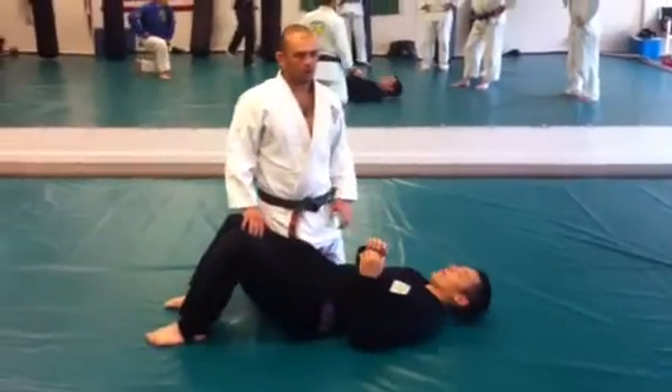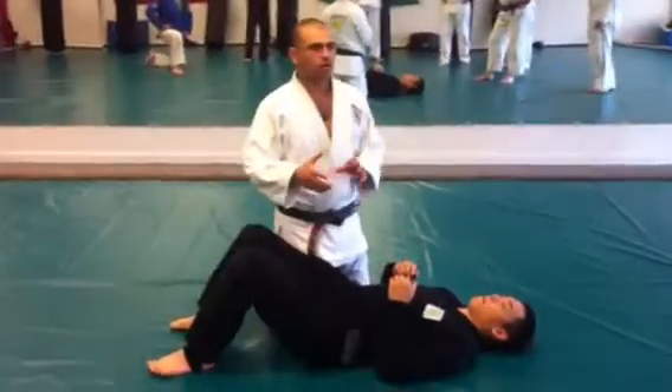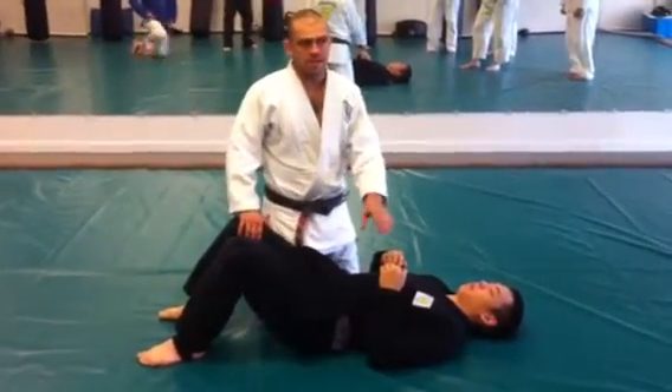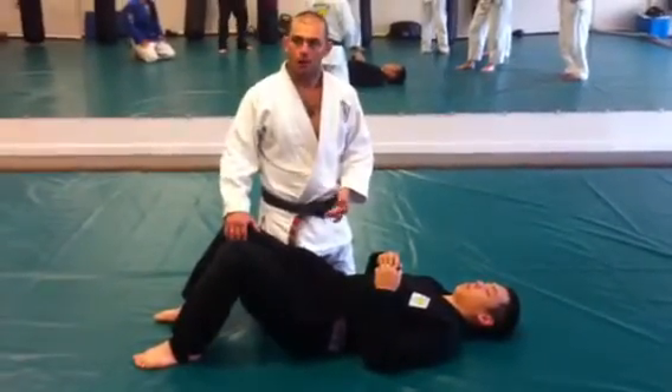So I was talking about the arm bar. We have many different ways for the arm bar. I'm going to show some basic arm bar and I'm going to keep the advanced arm bar.